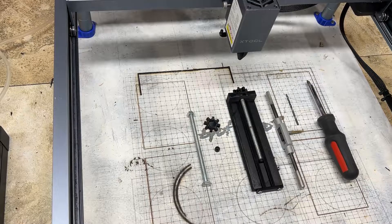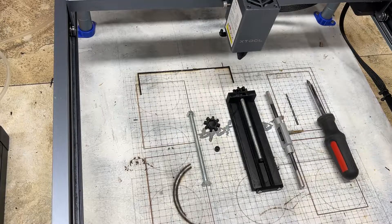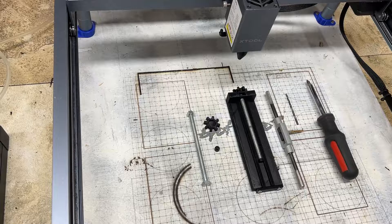Hey everyone, I just want to give a quick tutorial of how I install my Xtool D1 adjustable Z-axis extension. For those who have bought either the STL file or have bought the actual finished product, I just want to say a big thank you. But yeah, let's get started and I'll show you how I install it to my Xtool D1 laser engraver.